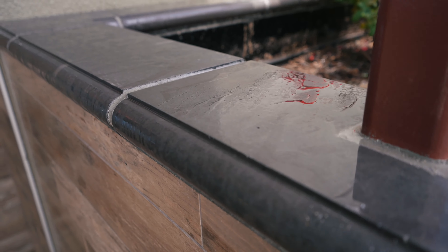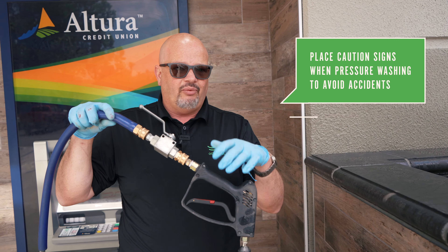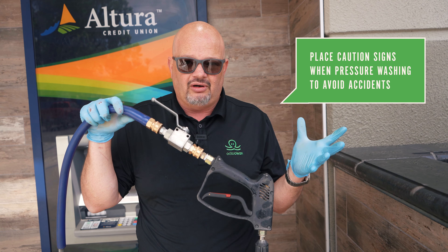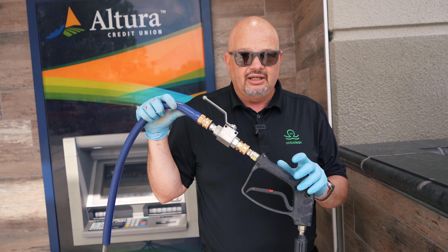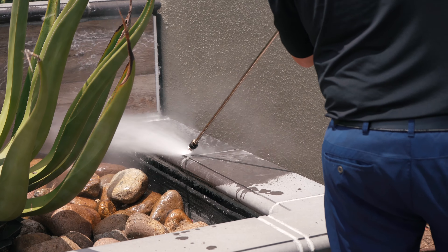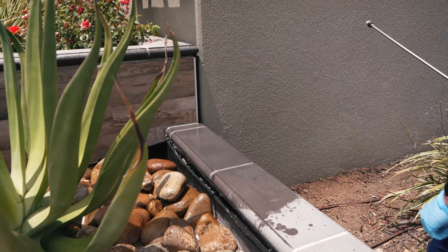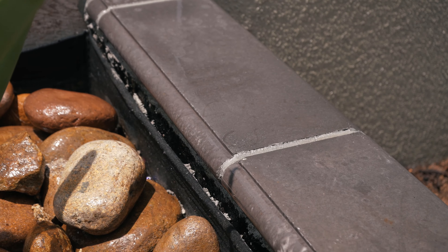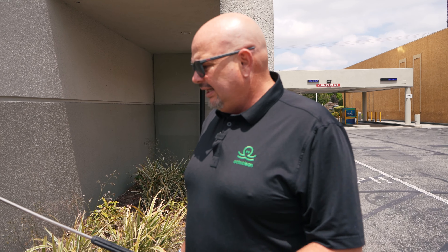We'll typically do this at night — today we're doing it in the daytime just so we can do some filming. You do have to worry about people coming in and out, so of course we'll have wet floor signs so people don't fall. But this is an area that's been kind of picky with this customer — they get a lot of tagging. It's an area we need to come out and handle quickly. So let's move on to the other side and see how that did. With it wet, you can kind of still see a little bit. So what we'll do is come back and put some felt tip remover on it, which is a different chemical — it's a little black bottle.